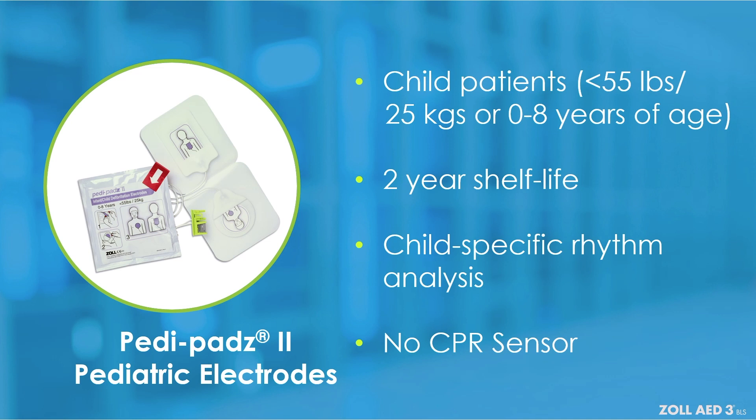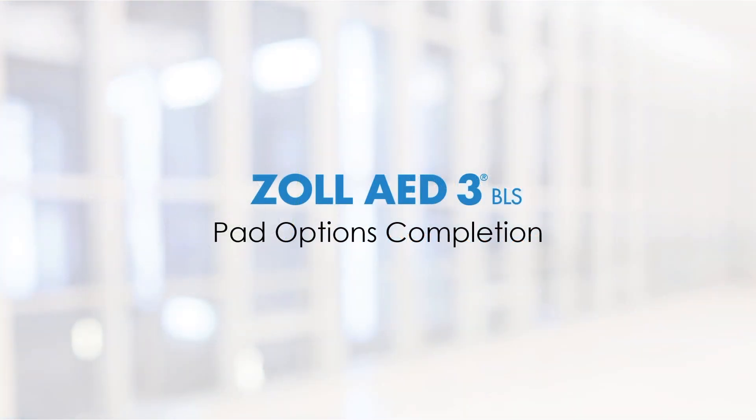No feedback is provided on CPR rate and depth. You have completed the module that reviews Zoll's AED electrode pads for the Zoll AED-3BLS. Please refer to the pad packaging for placement instructions. Continue to the CPR dashboard module.